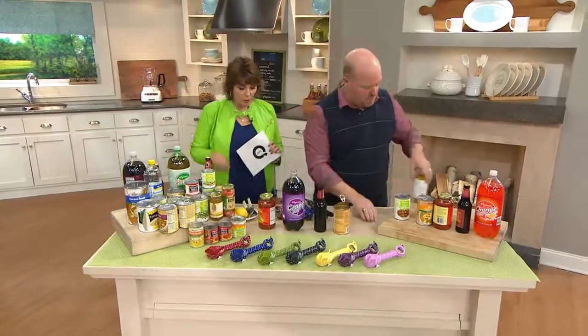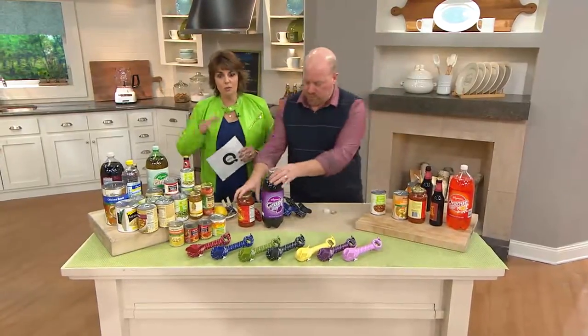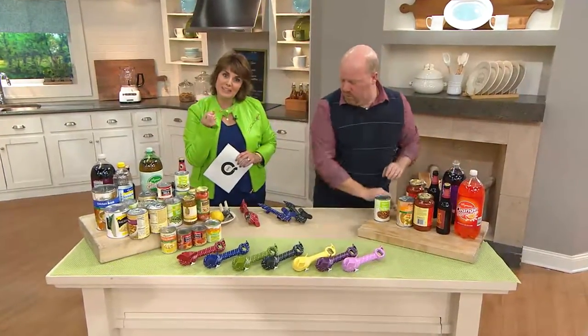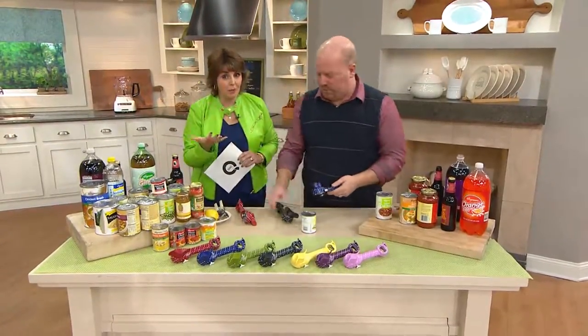I love the fact that one tool does so much, so I don't have to clutter up my drawers with multiple things. For those of you who feel like you're losing dexterity in your hands as you get older, this is going to become such a helper for you.